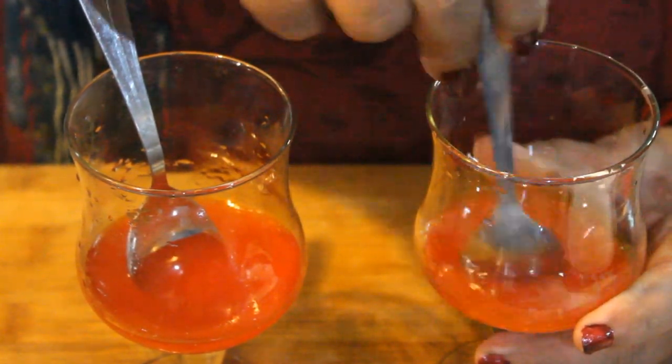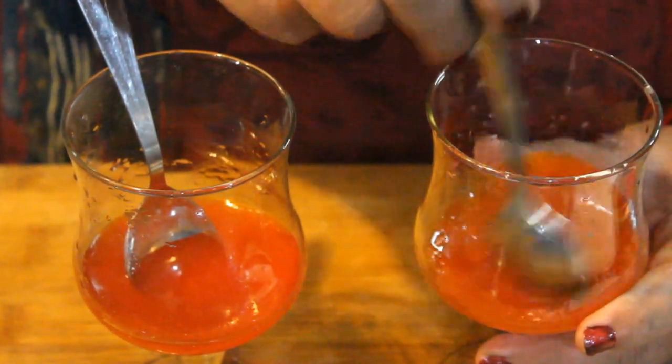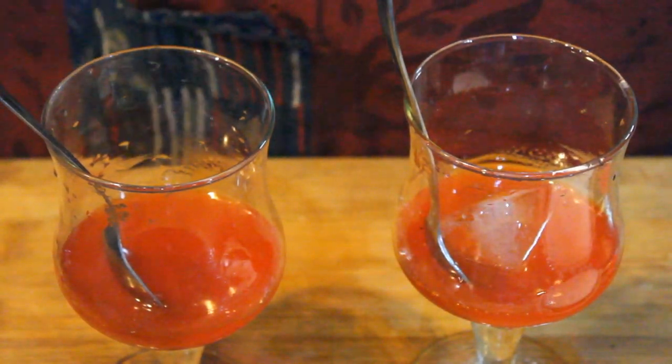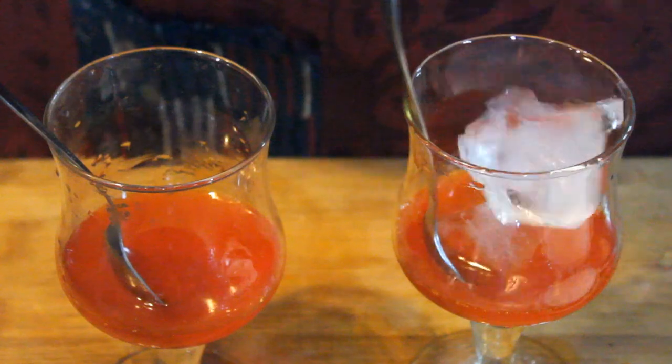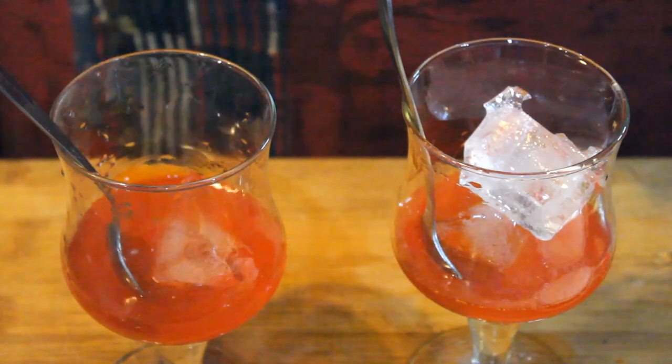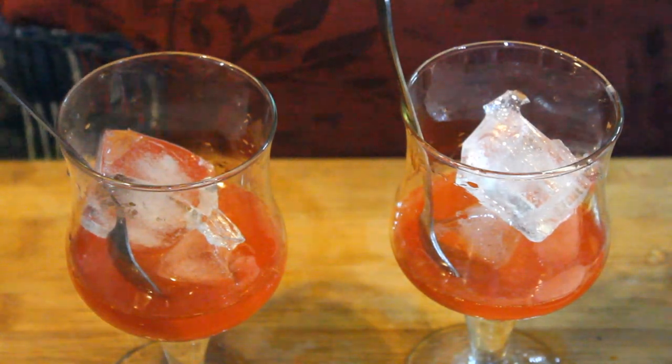We will mix both and add ice cubes. This is bazaar style — you can make it at home. When you make this, you can open the bottle. We have two ice cubes. Now we will add soda.